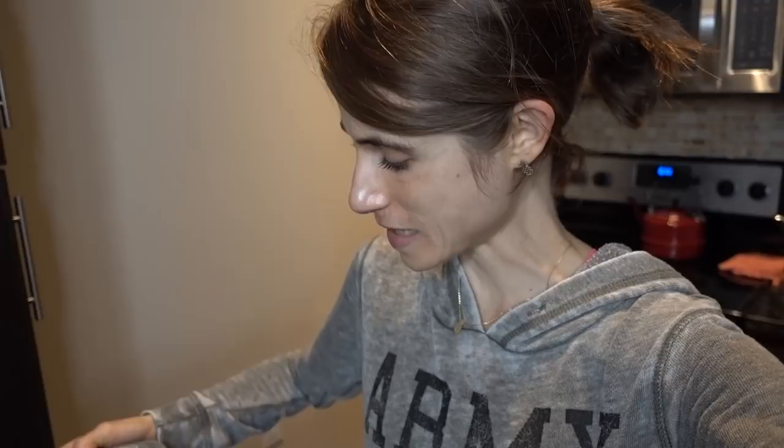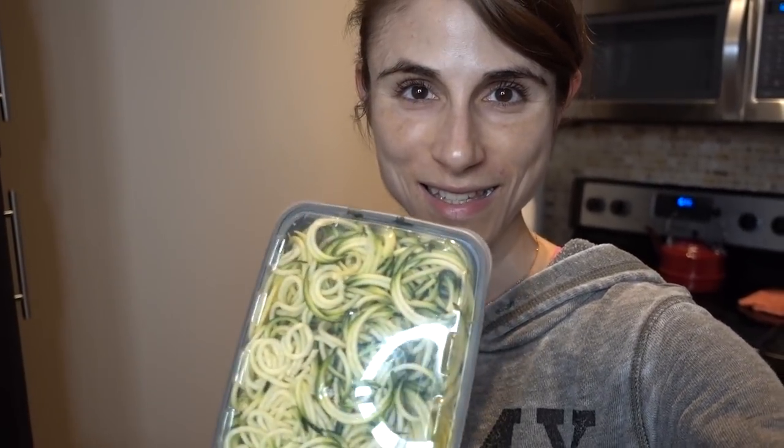I'm back from my little jaunt. I'm just spiralizing some zucchini and squash and dividing it up into containers. It's so easy to spiralize two zucchinis — this is like 75 cents worth right here. If you buy pre-spiralized zucchini in the grocery store it's so expensive. Anyway, I'm going to head to the gym and check in with you guys later.